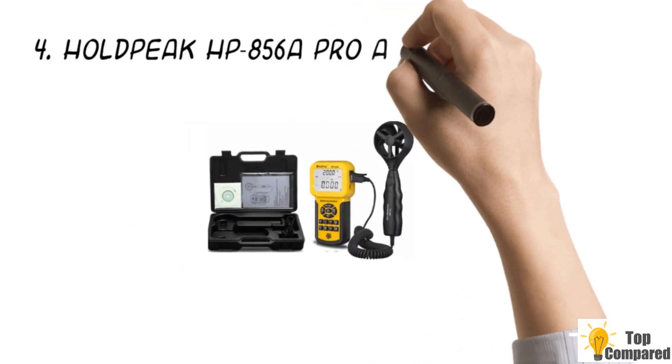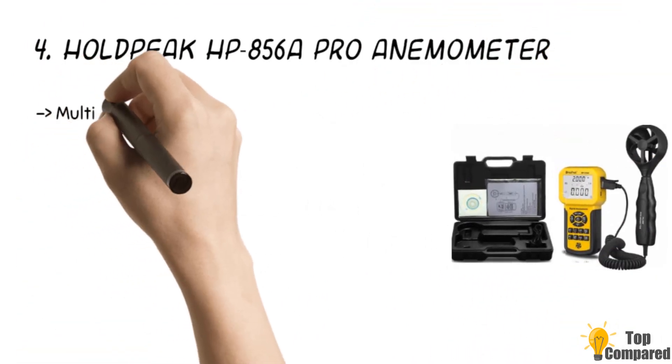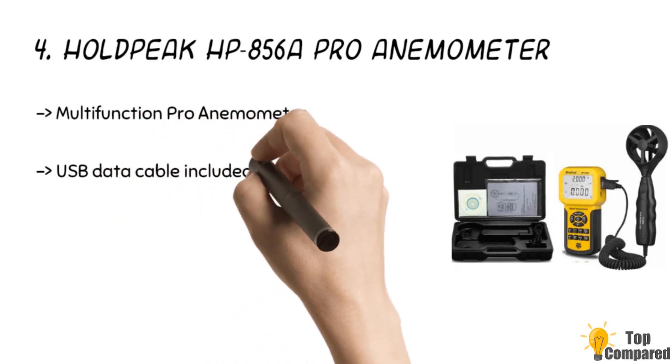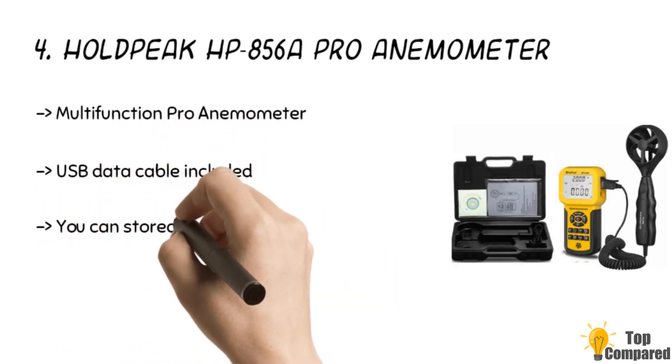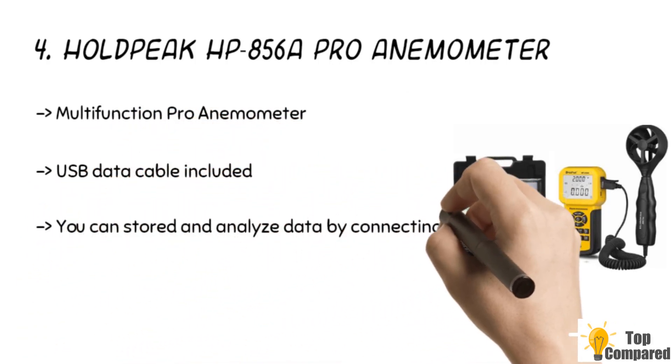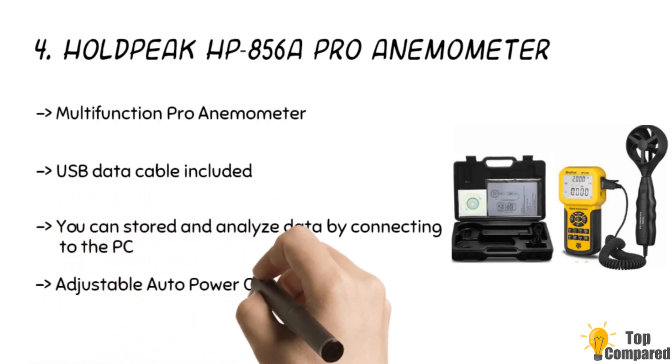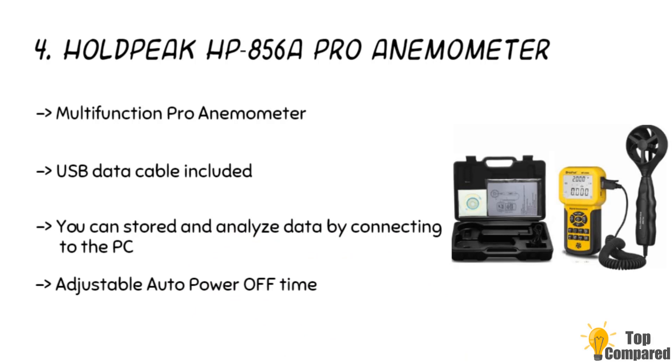The fourth product is the HOLDPEAK HP856A Pro Anemometer. This is similar to the previous one and has many similar features. The LCD display shows three different measured data: wind speed, temperature, and wind flow. The display is backlit and can be used in the dark as well. It has built-in memory and supports automatic storage of measured data and date. It is battery-powered and has a USB port to transfer data to a PC for further analysis.